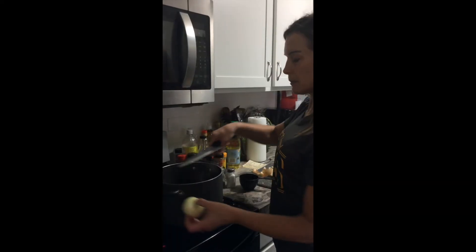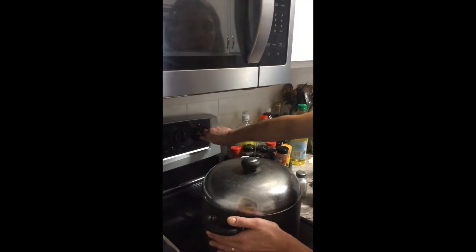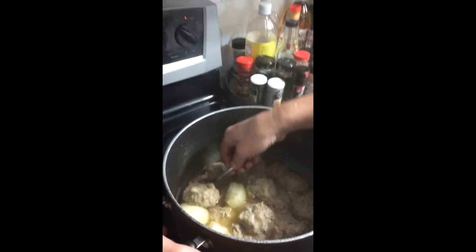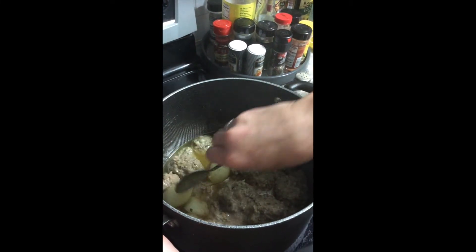We put all our meatballs on the bottom of the pan, added some water and then just some onion. I add the lid on here and turn it down to medium low, then let that simmer for 20 minutes. After 20 minutes — right with the timer — I take off the lid and flip over each meatball individually. Then at the same temperature, put the lid back on and let the other side cook for 20 minutes. That basically is how you cook the meatballs.